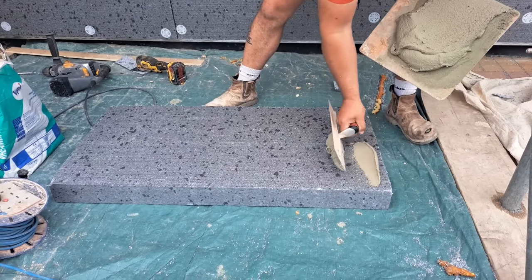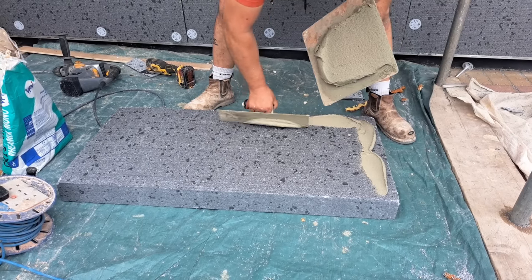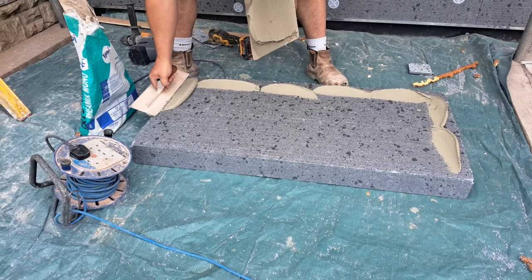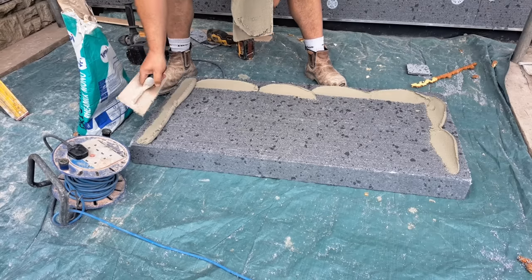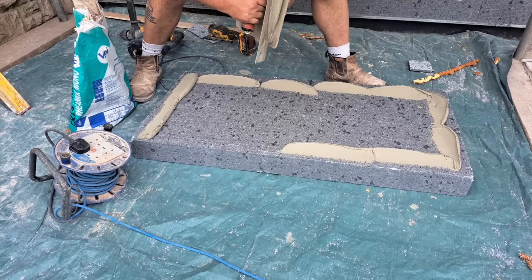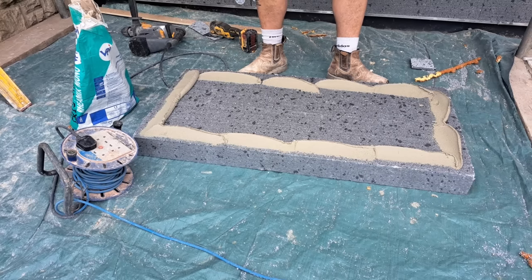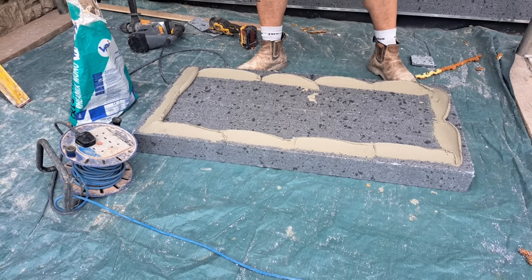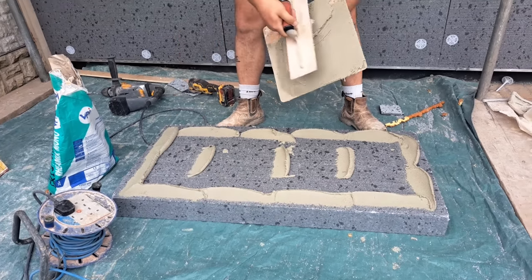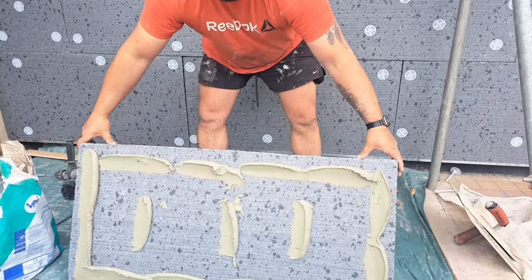I've seen some fellas put the back of these on with a notched tile trowel. I think sometimes they're not thick enough, so I like to know that they've definitely touched the wall and made contact, so I'll just do these like this. Don't forget as well, it's going to have six fixings in it, so it ain't going to go anywhere.